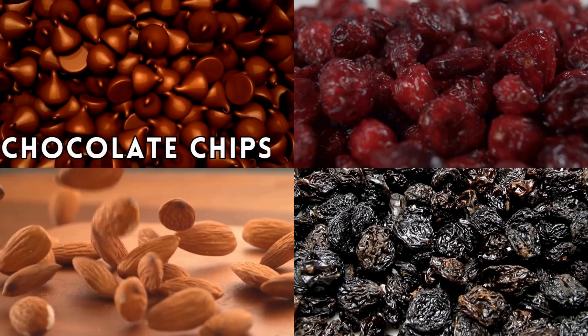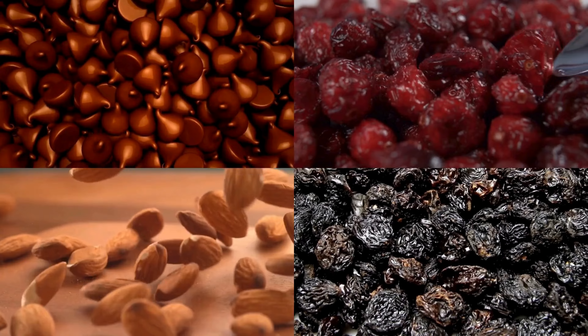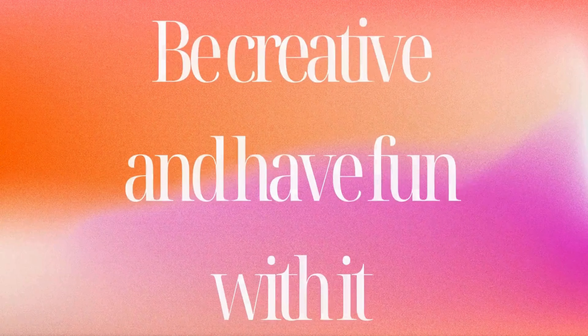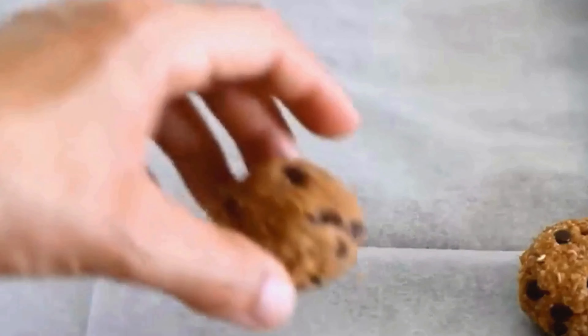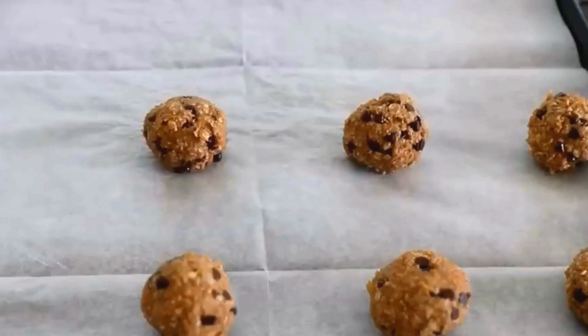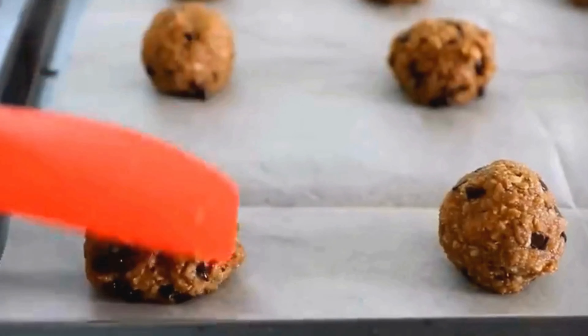You can use raisins, chocolate chips, nuts, dried cranberries, or anything else you like — be creative and have fun with it! Step five: drop the dough by rounded tablespoons onto the prepared cookie sheet, leaving some space between them.